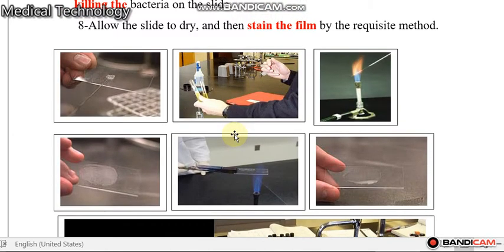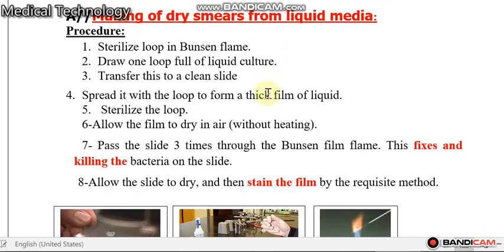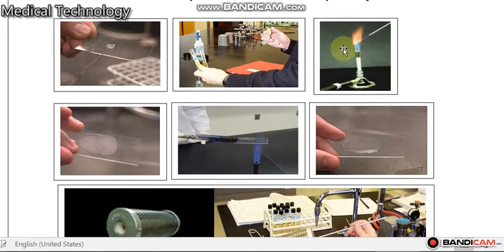Hello everybody, this is lecture number nine, part three. In part two we explained about how we can make dry smears from liquid media. These are the steps to prepare the dry bacterial smears.